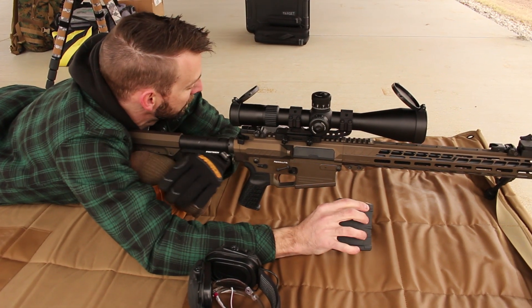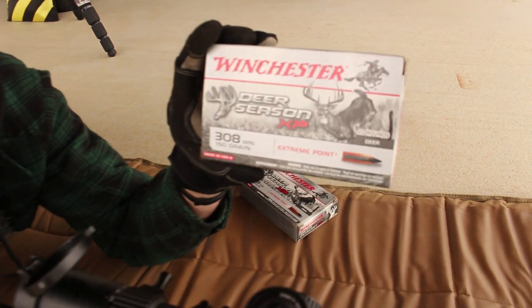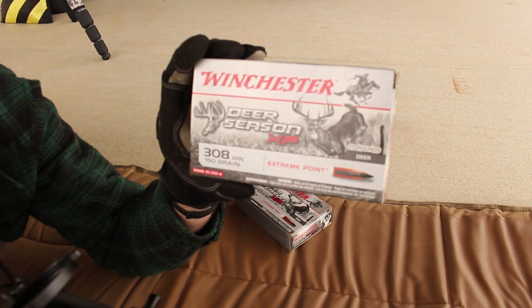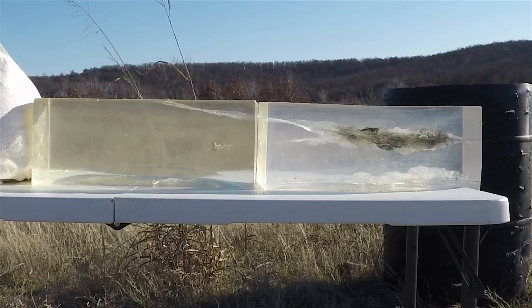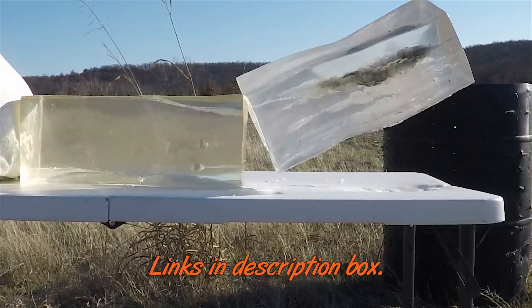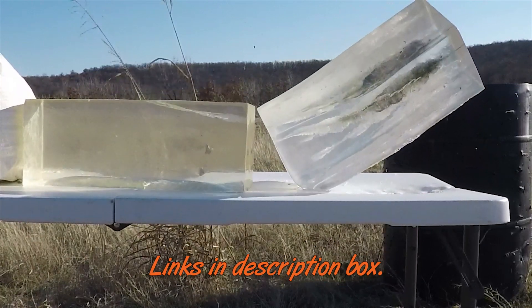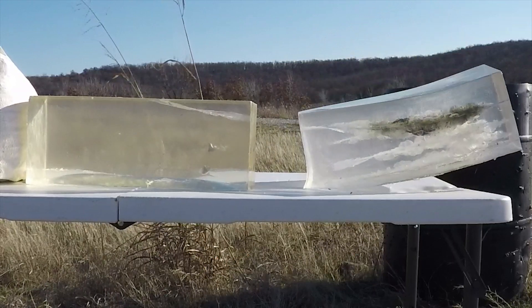What kind of ammo are we playing with today? We're trying out the Deer Season XP by Winchester. I've done some gel tests on this — if you want to see how much damage this does to ballistic gel, which is like deer flesh, you really got to check it out. This is a phenomenal round, and hopefully it's going to be precise enough that we can knock down everything out there.